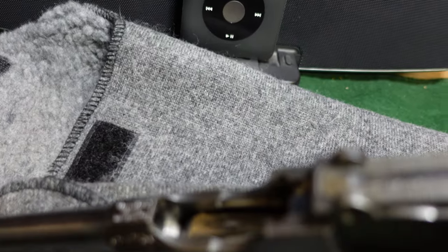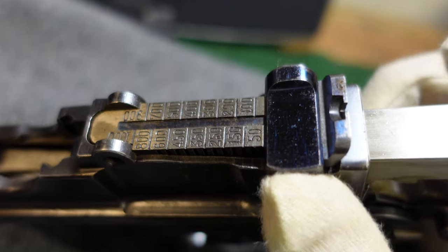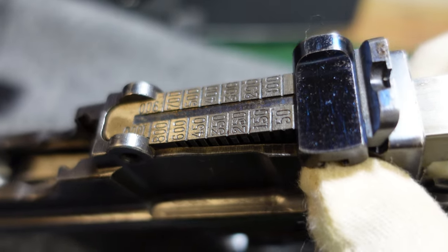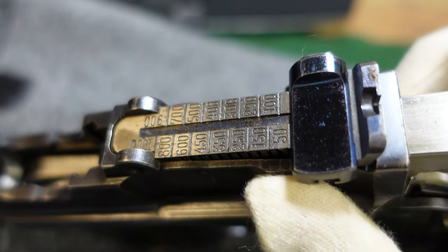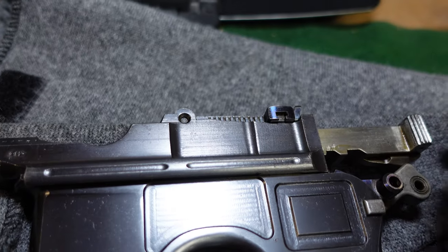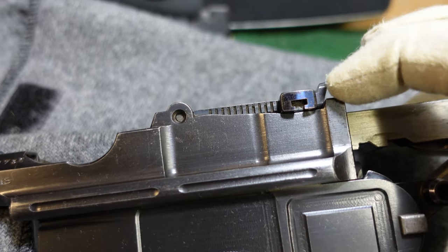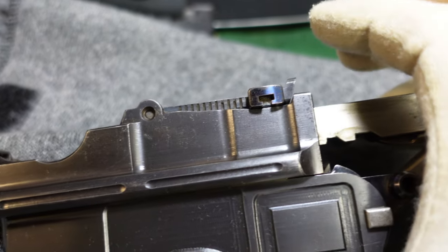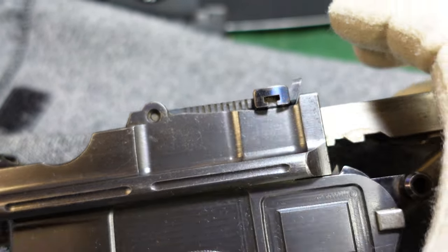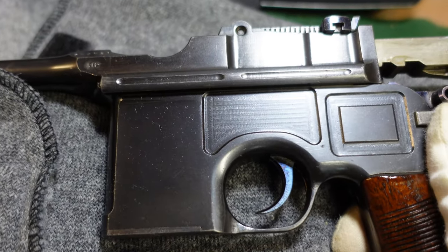Also, on a lot of these guns, if you lift the rear sight up, you'll actually see a three or four digit number that has nothing to do with the serial number. A lot of people call that a contract number — don't get overly excited about it. I think it's just probably an inventory control number or some sort of sub-inspector stamp. I've never seen any correlation between it and a contract or anything like that, and it will not match your serial number.